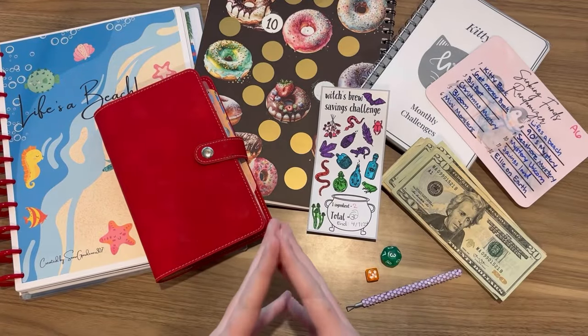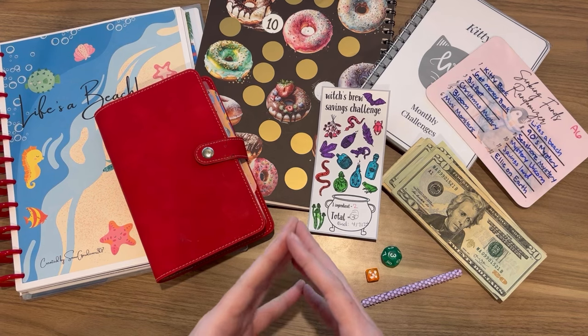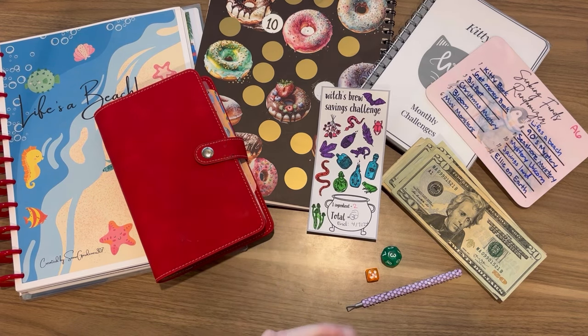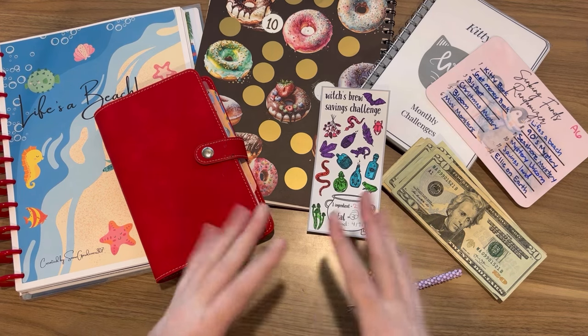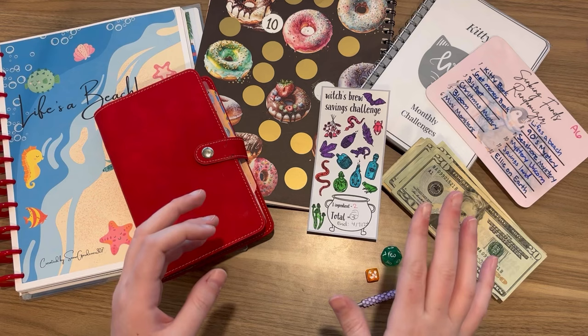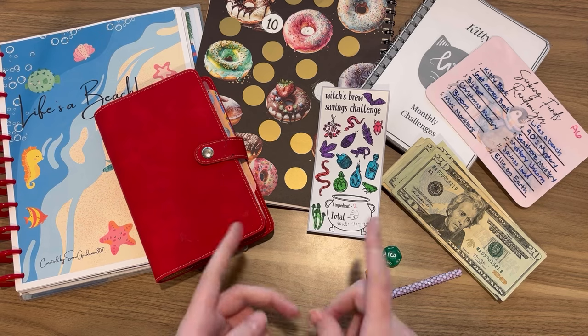Hey everyone! Welcome back to my channel, or if you're new here, my name is Amber and this is Cheesecake Budgets. So today we are going to be doing A6 savings. I'm super excited because we can finally just full-time be doing savings and not split it between savings and debt. So let's go ahead and get into it.